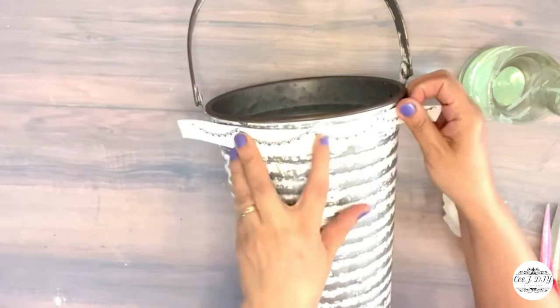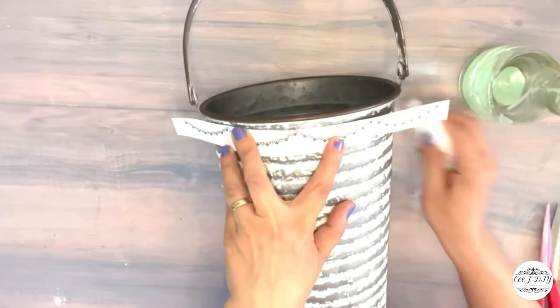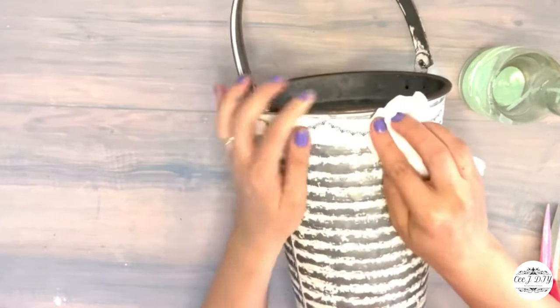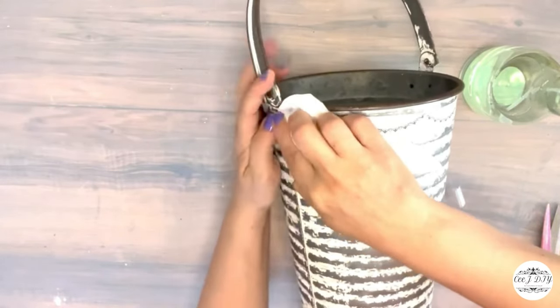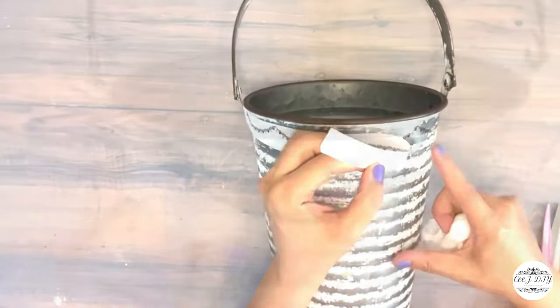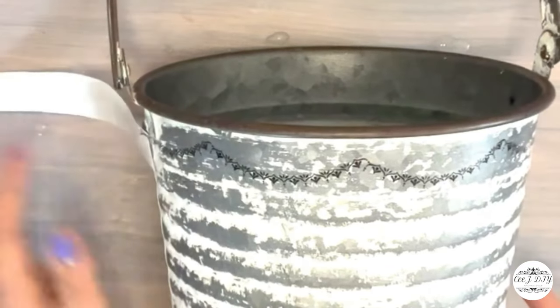We don't need to scrape them off — we just sprinkle some water, wet the surface, add the paper on top, then dab it with a wipe until the whole transfer is added to my jug. Look how simple and easy it is!